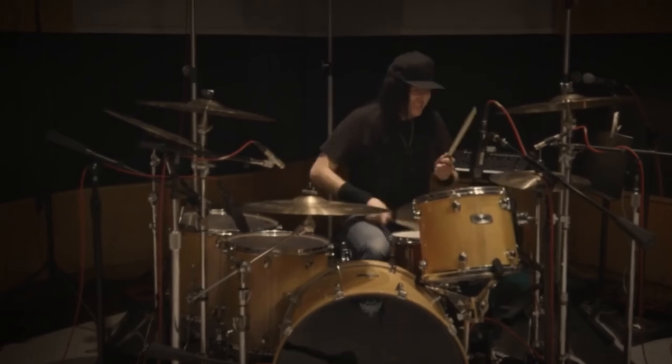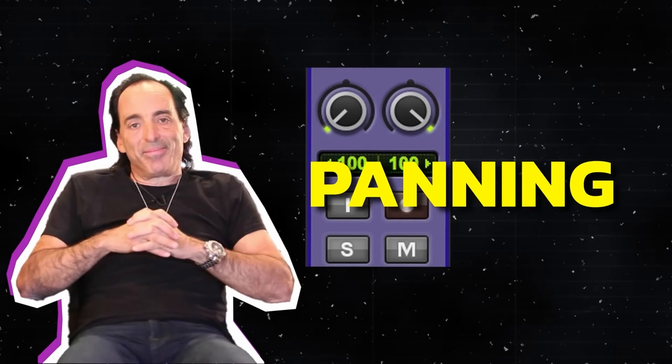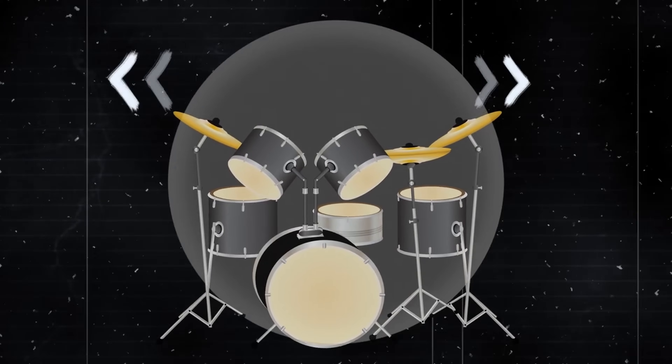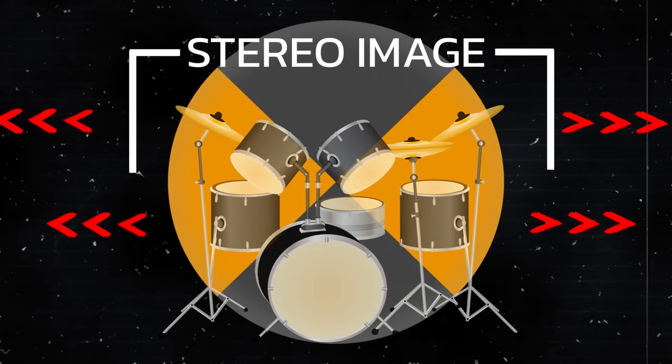Another staple of CLA's mixes are his drums, and especially the amount of width and depth he gets from them. CLA gets more spread in his drums from a simple method of natural panning and balance—he is an LCR mixer, meaning he pans things hard left, hard right, or in the center. CLA uses the natural spacing of the overheads and rooms to get the initial sense of width. By balancing the hard-panned cymbal and tom mics just enough so the attack is felt, those spot mics become more present within the stereo image of the overheads. Our ears sense the attack of the drums coming outside the stereo image of the overhead and room tracks, which tricks our brains into thinking the drums are sticking a little bit outside of the stereo field.